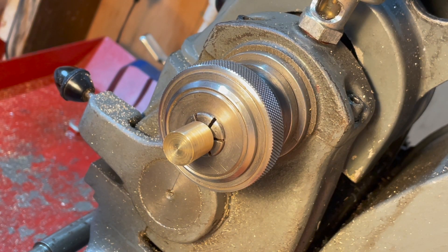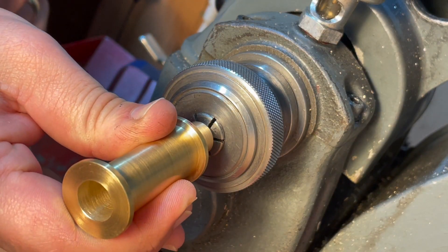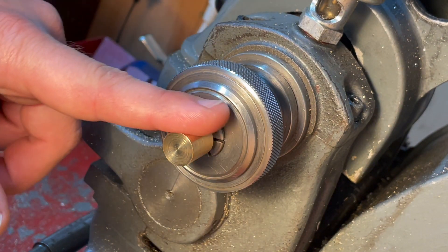We've got this down to what it roughly needs to be — I think it's basically bang on. You can place this over here and it wants to go on, so it's really, really marginal. I'm going to take this down with some wet and dry paper.